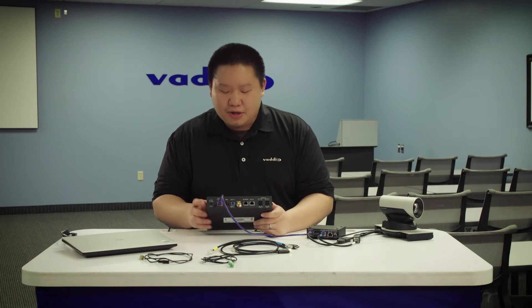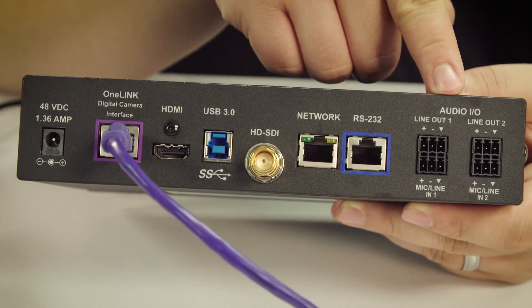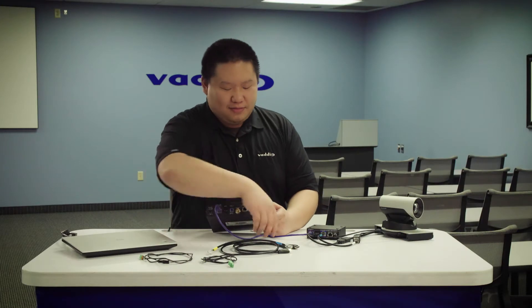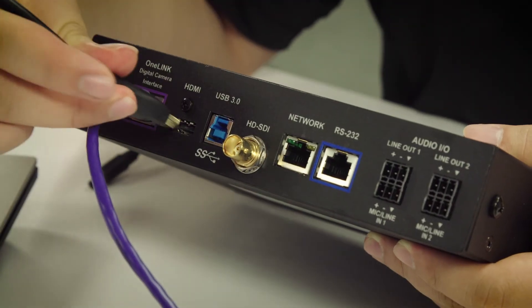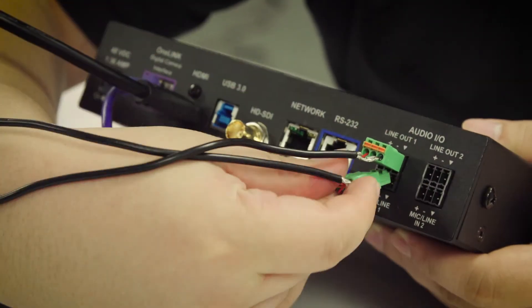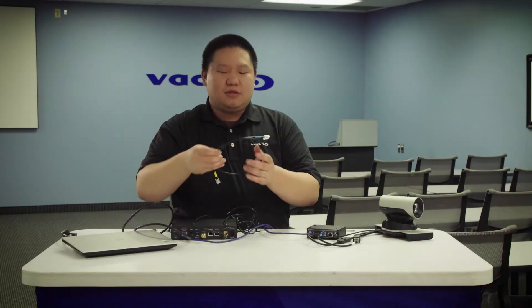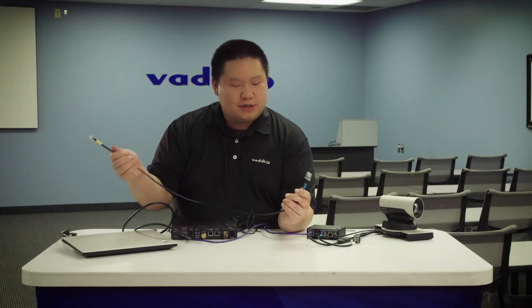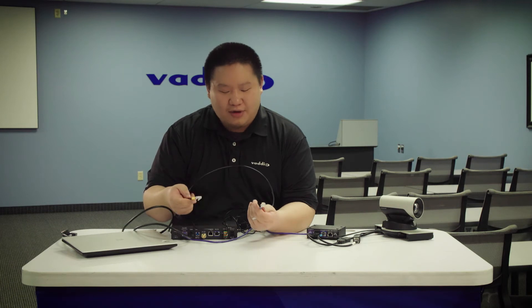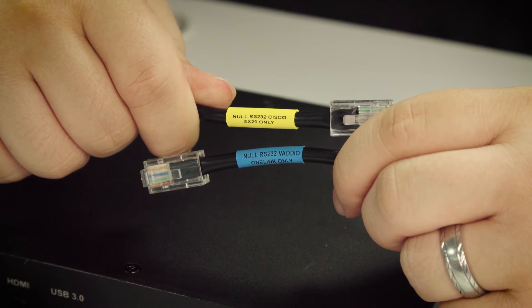From the one-link bridge, we're going to connect our HDMI, our serial, and our audio connections to the SX-20. At this point, this is where you're going to use your second directional cat5 cable. Again, each end is labeled with either the one-link or the codec. You'll want to make sure that each end is connected to the appropriate device.